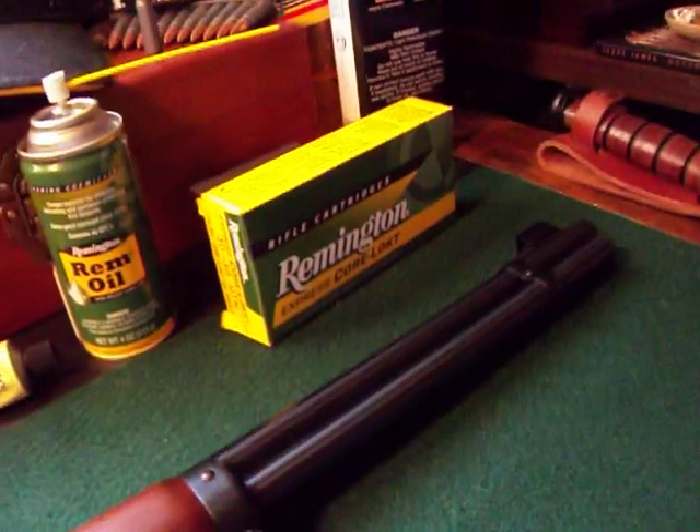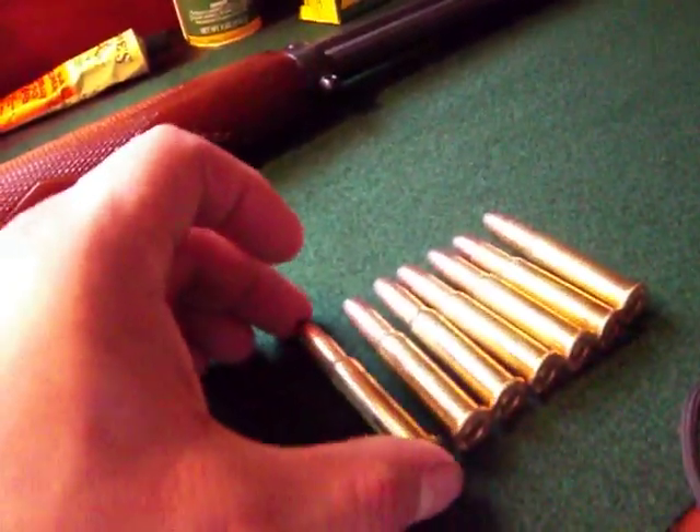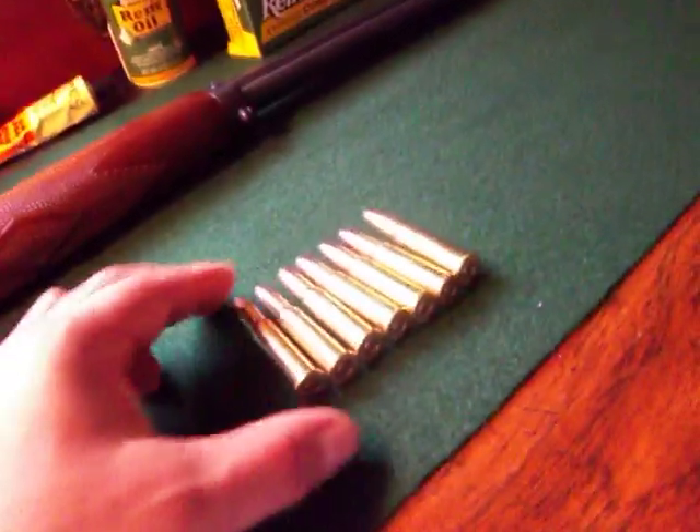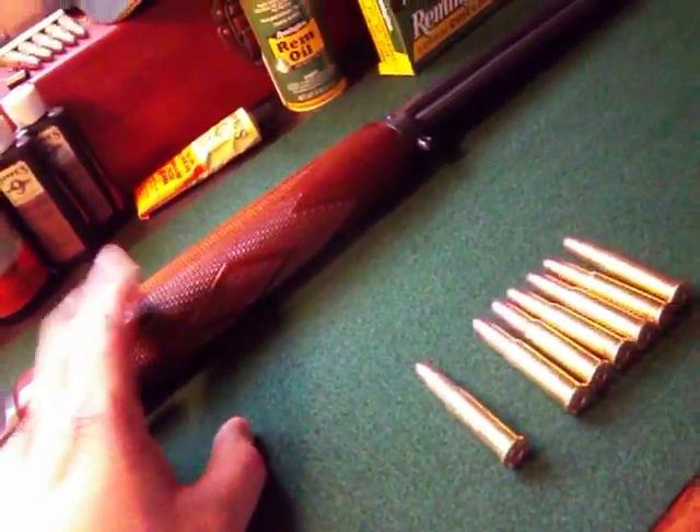This is a box of Remington and what I load here is — this particular model takes 6 in the tube and I normally load plus 1. So I always put one in the chamber. There's always 7 rounds in this rifle when it's in my gun safe.